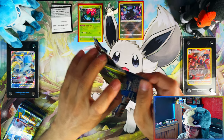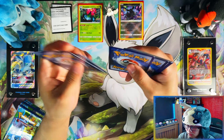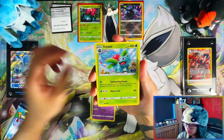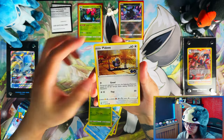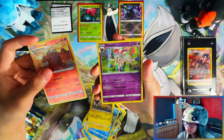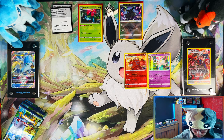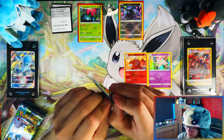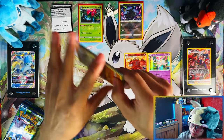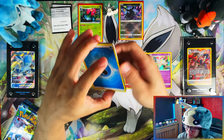From the main set, all I needed left were two holos, two radiances, and two V's. Venusaur was one of the holos I needed. The two radiances I still need are the Venusaur and the Charizard. I also need a Sylveon reverse. So I'm almost complete already after 32 packs. The reverses are probably going to be the hardest part, but depending on how much I open, they should be cheap to pick up singly.